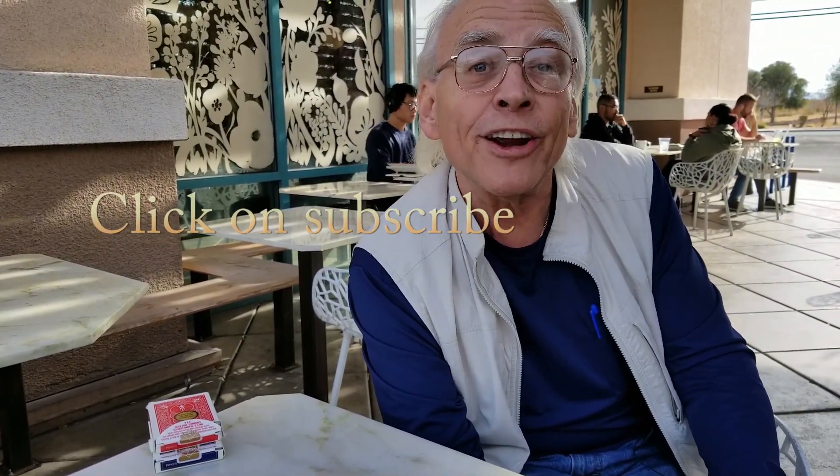If you like card magic click on subscribe. If you like this effect make sure you give it a thumbs up. Now if you're ever in Vegas on Wednesday nights make sure you come by the Gary Darwin Magic Club at Tommy Rocker's — we meet every Wednesday and we've been going on 50 plus years doing this club.